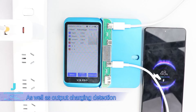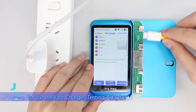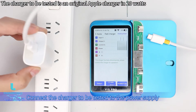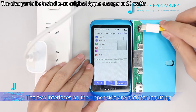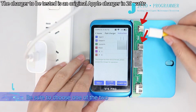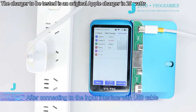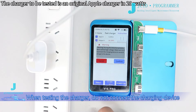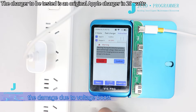It supports cable detection as well as output charging detection. This video mainly explains how to use the fast charger testing adapter for each charger detection. Connect the charger to be tested to the power supply. The two interfaces on the upper side are both for input — be sure to choose one of the two after connecting to the input interface with a USB cable.